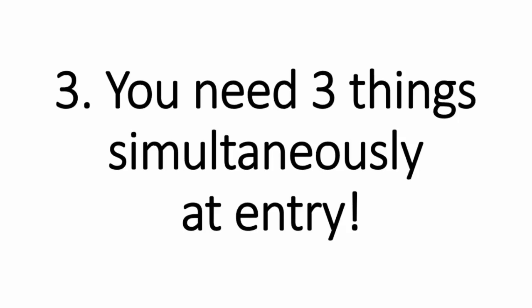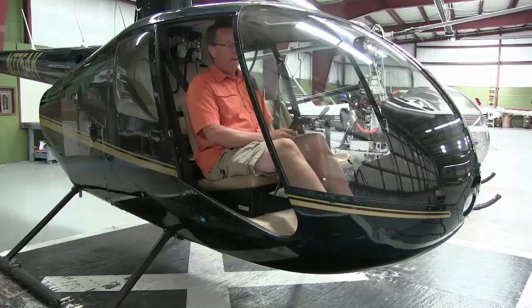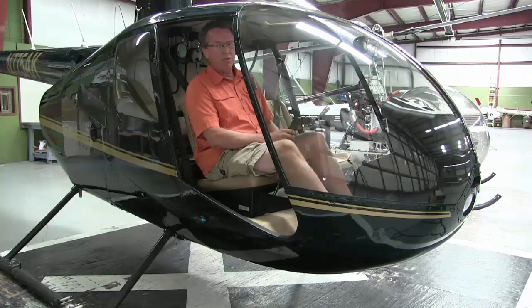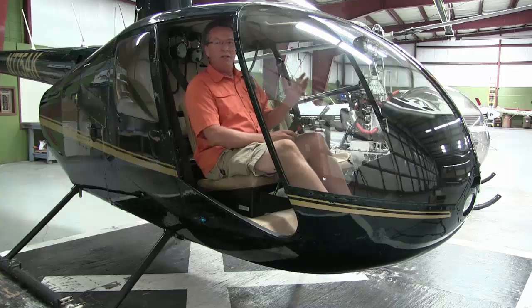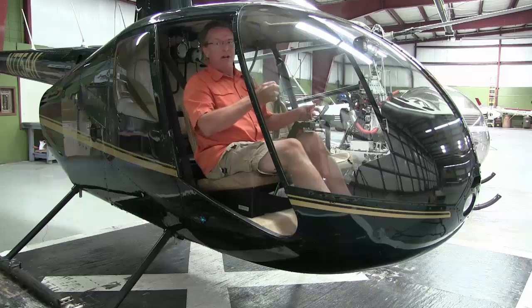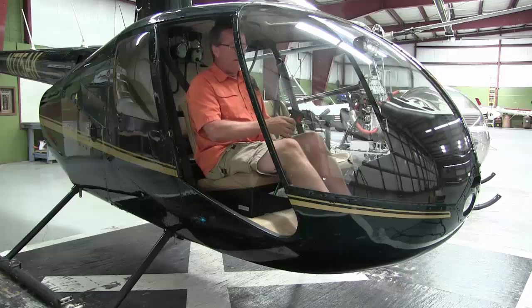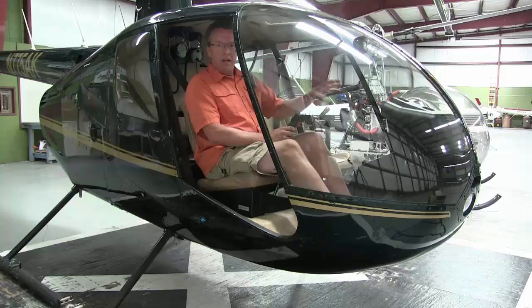Number three, you need three things simultaneously at that entry. We just mentioned the aft cyclic — you need a little bit of aft cyclic, a little bit of right pedal to put yourself in trim, and also lower the collective. All three of these things should be done together. If you do one, then the other, then the other, you're just monkeying things around and it's not going to be nice. Aft cyclic, right pedal, down collective — all simultaneously.